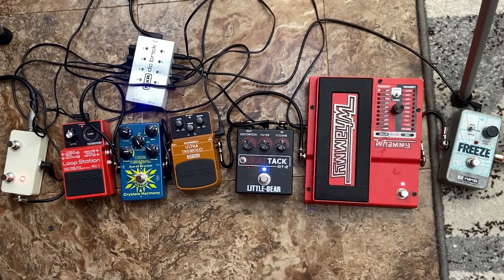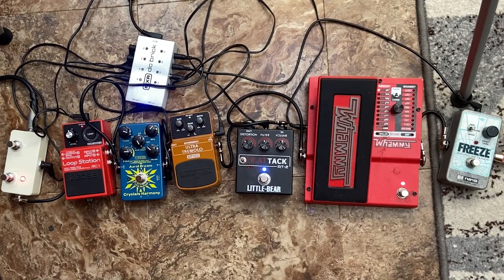However, my favorite thing to do with this is go for more of a drone rock, noise rock angle with it. And you can see I have these other pedals on the ground with it — I have a rat clone, I got a really cheap Behringer tremolo that's really awesome, I have an Oral Dream Crystal Harmony from last week, and a loop station to just make it all that much more messy. So let's try using some of these on top of our Whammy and Freeze pedal.